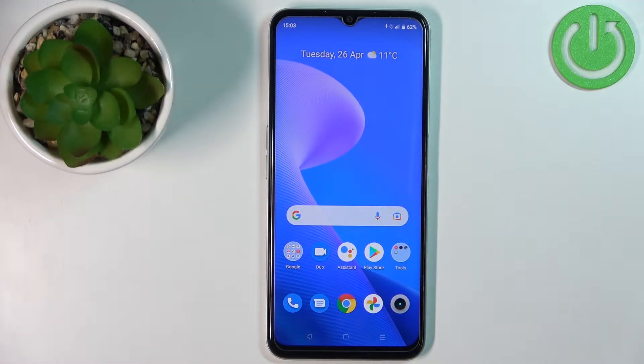Hello, in front of me I have the Realme Narzo 50A Prime and I'm going to show you how to block a phone number on this device.